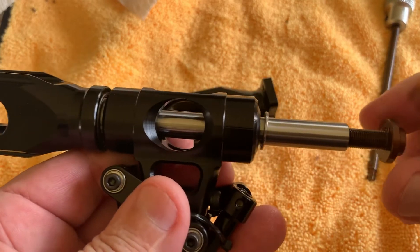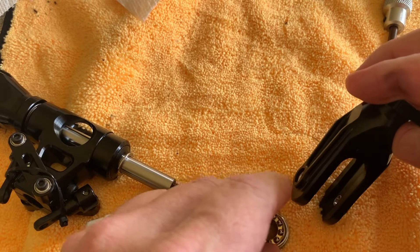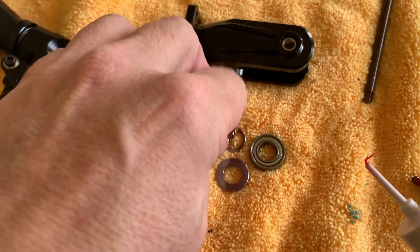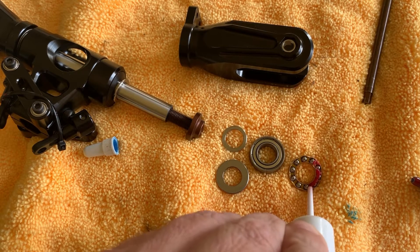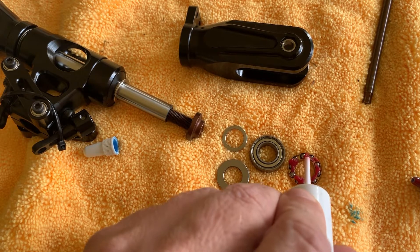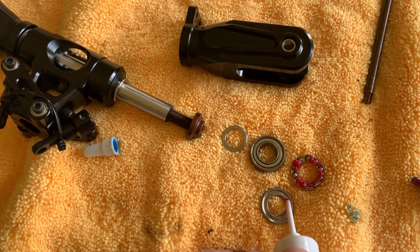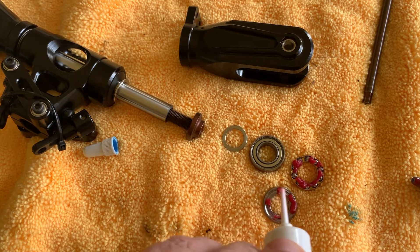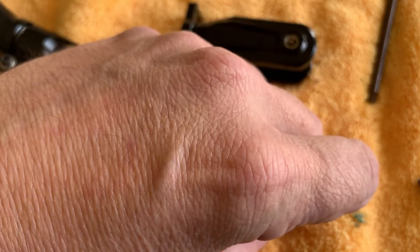Now put some grease on the head component. To do that, use a syringe filled with grease. Apply it there and also on this area here — that's plenty. Then put this piece on top.